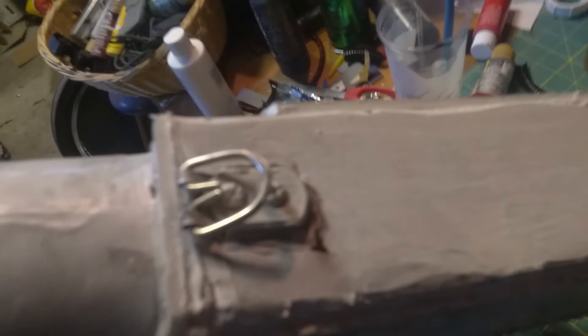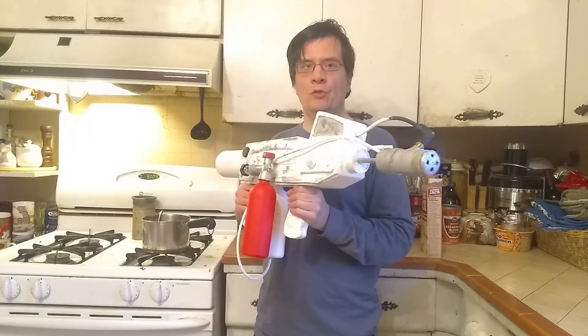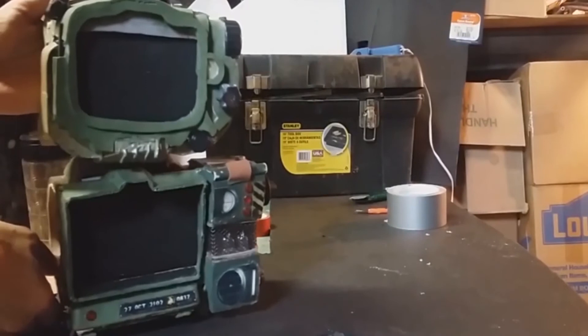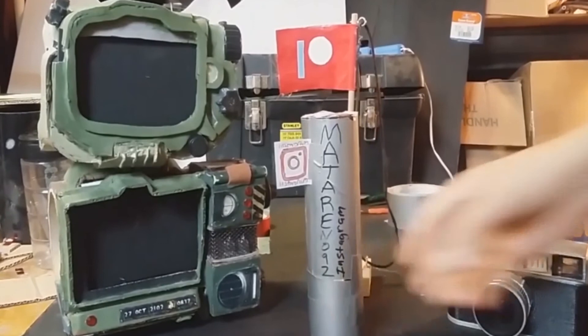I put picture frame hooks on the top there so I can just put a bag strap on there and carry it around. And that's pretty much all you have to do. Thank you for watching how to make an Alien movie flamethrower. Don't forget to like, subscribe, comment, and I'll see you in my next video. Thank you. Bye.